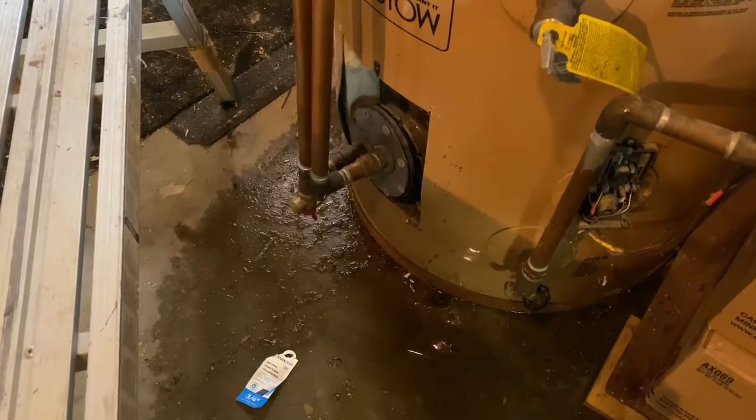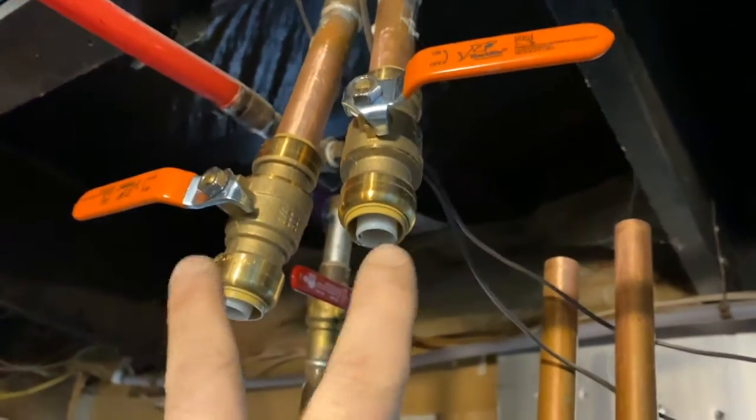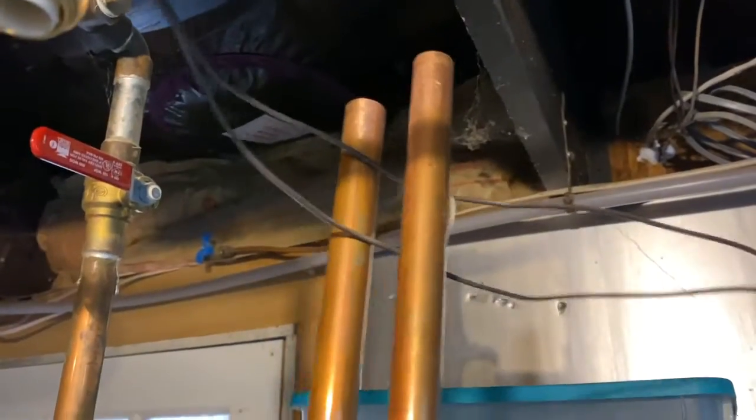It's been a couple of weeks, but we're back here at the water heater. What we did is we just shut the water off to the system, cut the pipes, and slid some SharkBite valves on here. So now you can see we're completely disconnected.